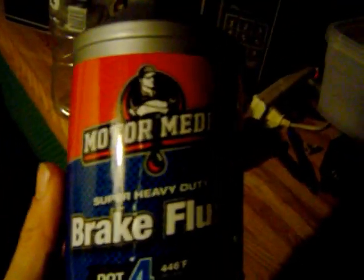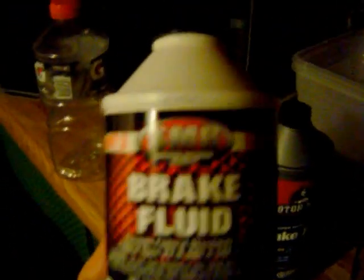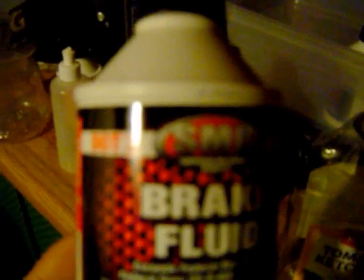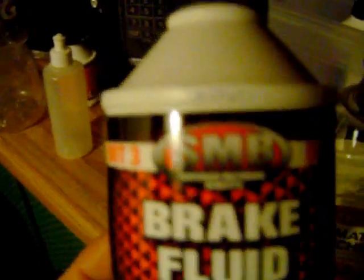This is DOT 4, and I got it off Amazon for a really good price. It's 32 ounces, made by Motor Medic — super heavy duty with a boiling point of 446 Fahrenheit. What I usually use is this; I bought probably 10 bottles because it's so cheap. I change my brake fluid and my clutch fluid, and I bleed my lines probably every two months.